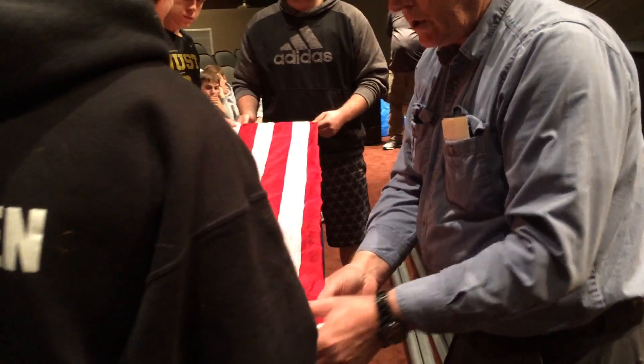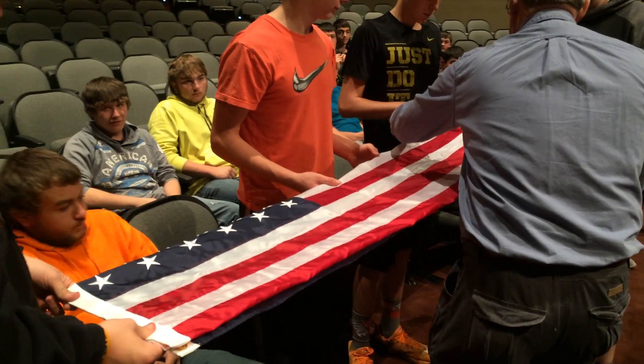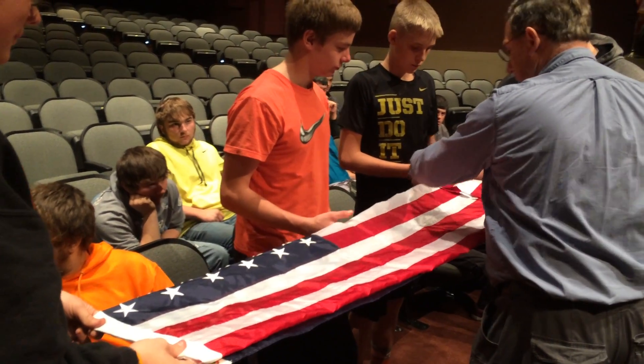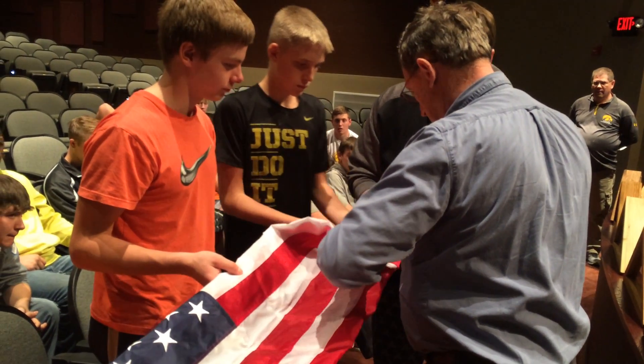Now this works real good, guys, if you have it on the table. Hold it right here — hold it good and solid. You want to fold about 6 inches of this up and over. Okay, now we've got to start our V. So what you do is don't let it fall — I'll kind of hold it here too. Bring this corner up like that.